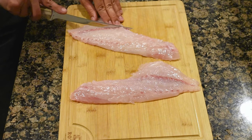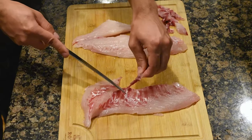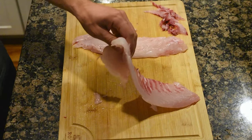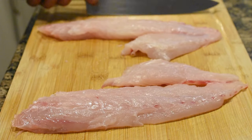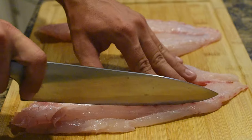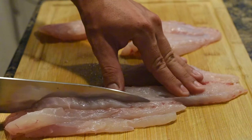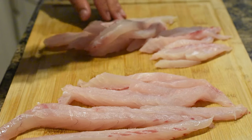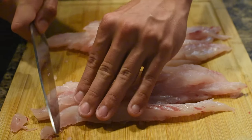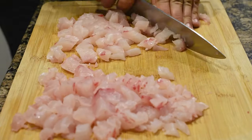Now that you have your fillets nice and clean, it's worth taking the time to cut as much of the bloodline off as possible, both for taste and presentation. Now it's time to cut the fish into small cubes — I go for about one centimeter cubes, or a little less than half an inch on a side. The most important thing is to make them roughly uniform in size, which will help the ceviche time be consistent across all the pieces.